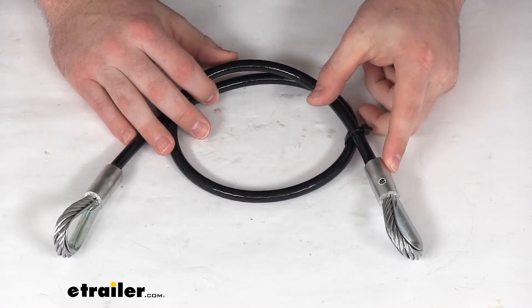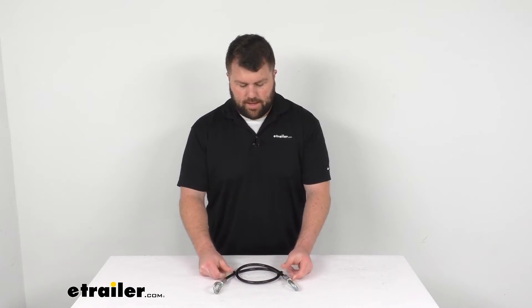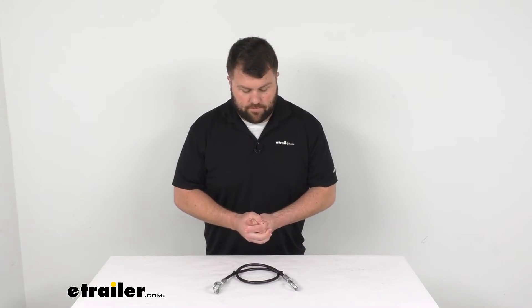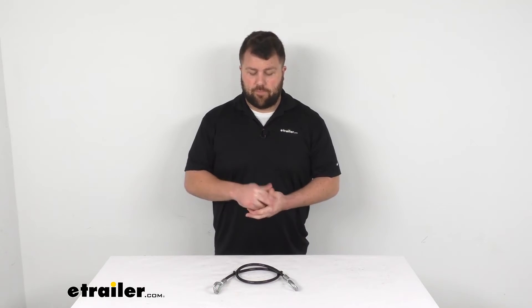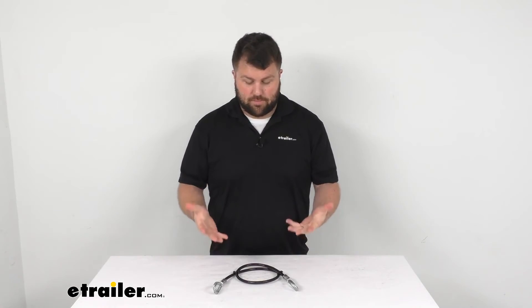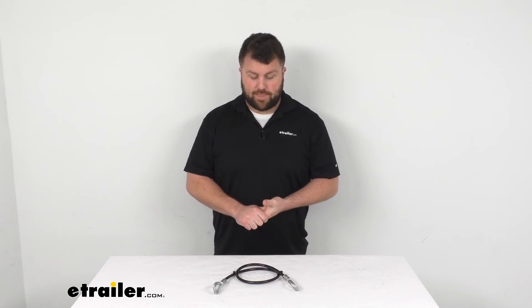This does come with a limited lifetime warranty, so if you were to have any problems with it, you could give us a call. We'd be happy to help you out with that. Overall, I think this is going to be a very simple way of replacing that safety cable. If your original has become damaged or lost, this is CURT's replacement for you, so that's going to solve your problem right there.